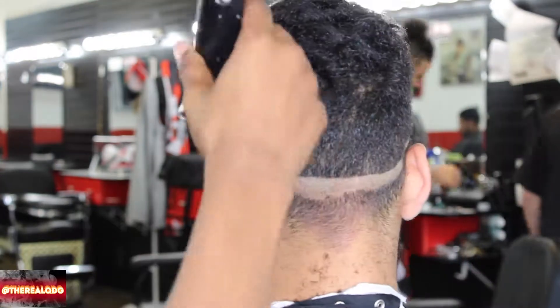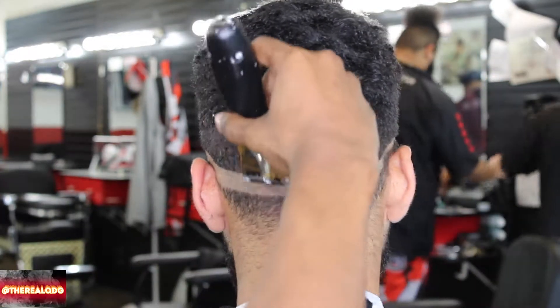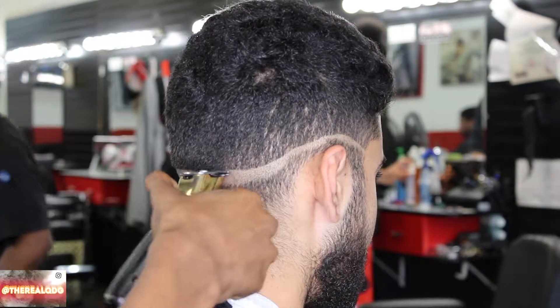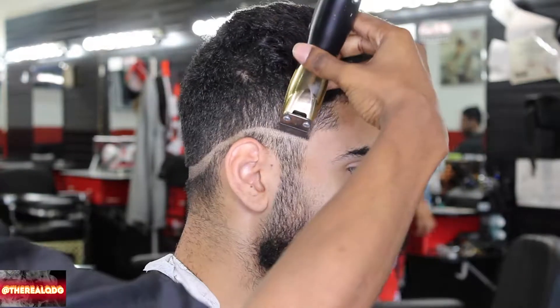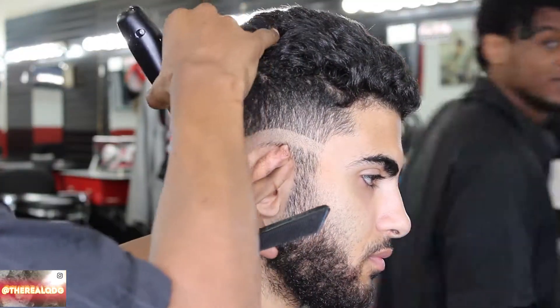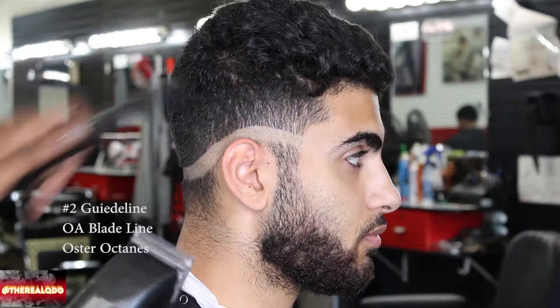As you can see, I'm giving myself some room to adjust and blend out and see how my fade looks. I don't clean up as I go — I do that last. Right here, I'm giving myself plenty of room to adjust and blend out and see how my fade looks.